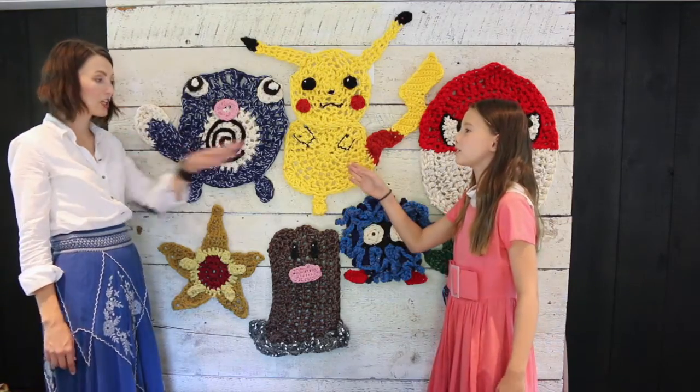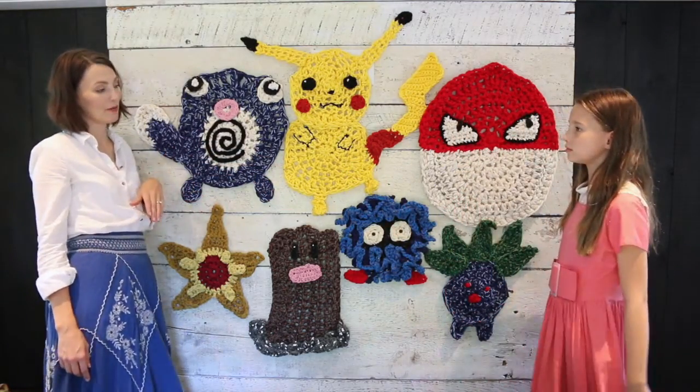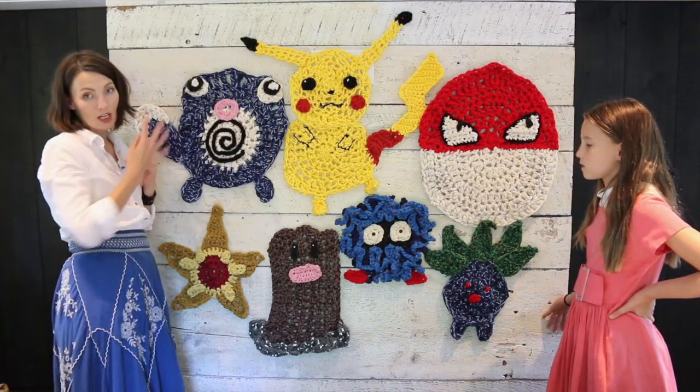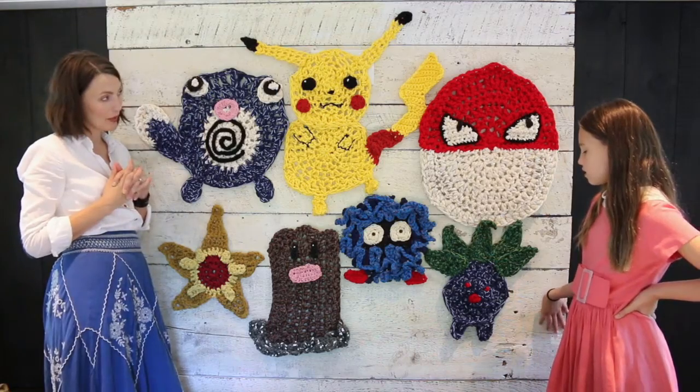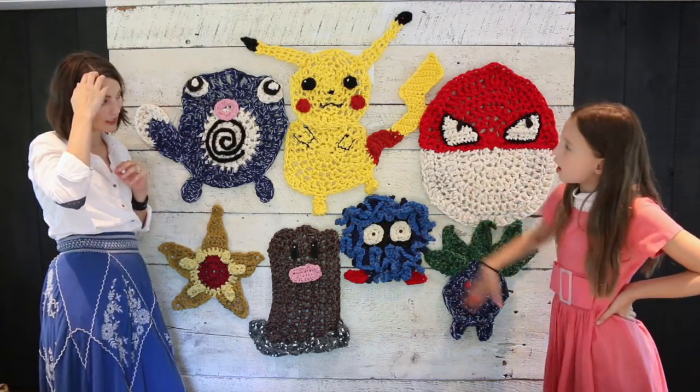I think Pikachu was last, because a friend of mine was like, you can totally do Pikachu. And I was like, no I can't, because as you can see I chose very easy shapes, and Pikachu's more complicated. But I did it - circle, circle, circle.